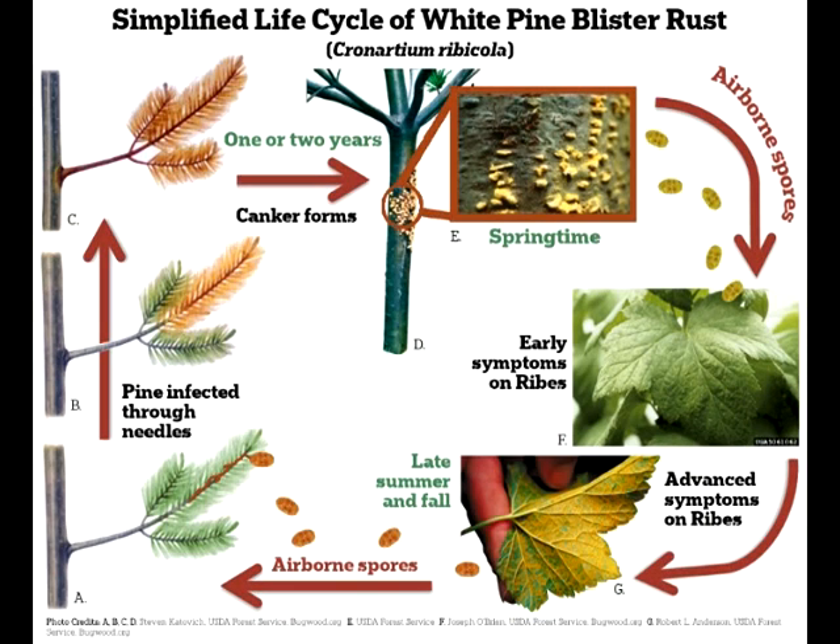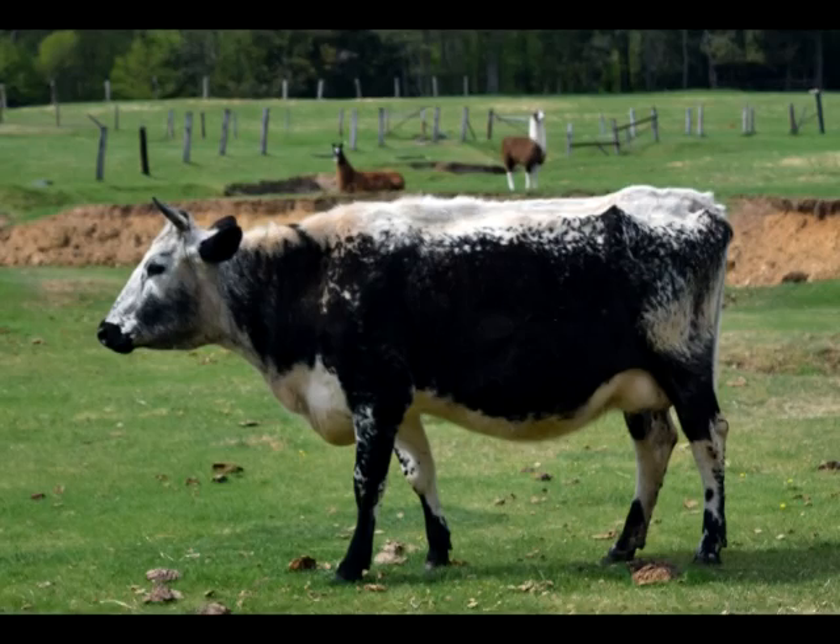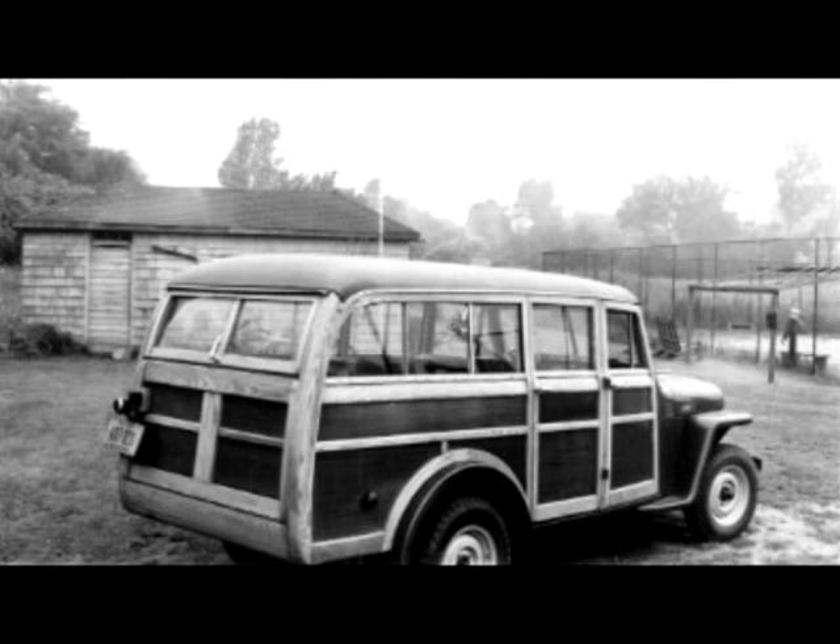"What the hell is blister rust?" — that's what people were saying all the time. They didn't know what it was. They could see it was killing some of their trees. Mike, spending most of his time on the farm or at school, didn't know much about the blister rust control program until one spring day when a big yellow wooden station wagon-sized vehicle rolled into the dooryard and a guy who looked like a ranger got out and told them they were there to eradicate the gooseberry bushes and currants.